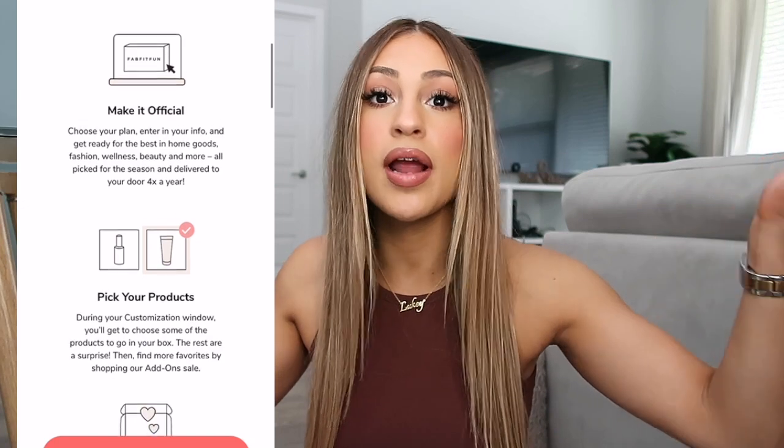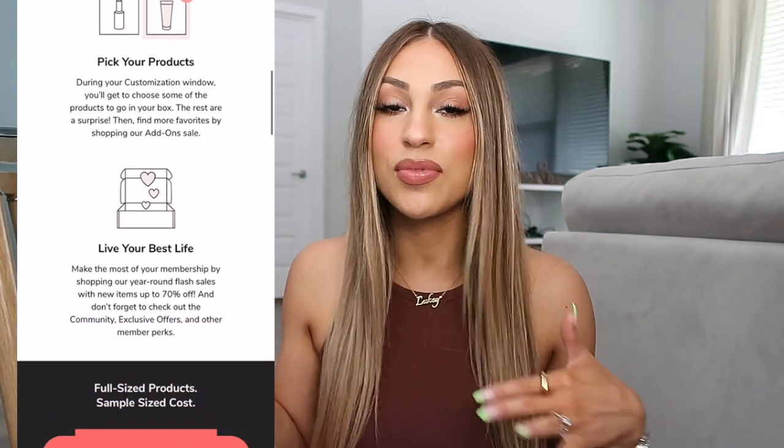Before I show you guys everything in my summer FabFitFun box, I want to talk a little more in detail about FabFitFun. One of the first perks of being a member is that you get to customize your box every single season — you're not going to get little sample-size products, you're going to get full-size products, and you already know what's coming. It's also really cool because you get to try out different products you'd normally want to try. Like, let's say I want to try a serum but didn't want to pick it up at the store — since I have the option to add it to my box, I end up trying and loving it.